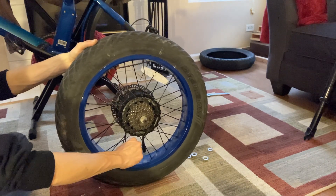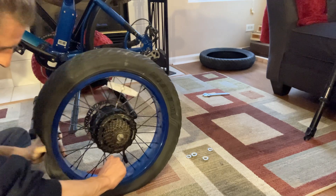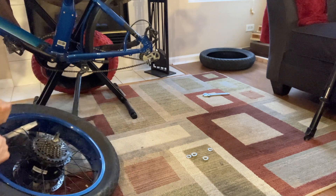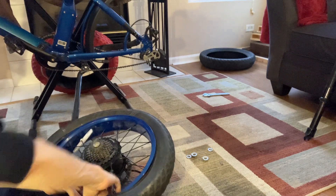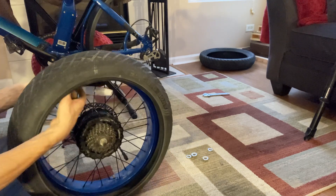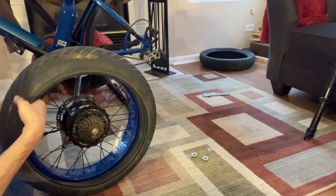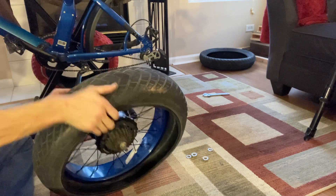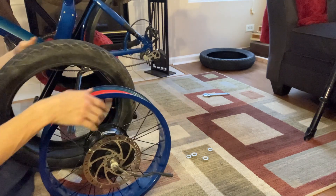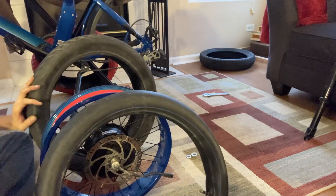Now we want to just deflate. At that point, kind of get the inner tube out. Do you want to reuse this tube? So be careful around that valve stem. You can see this side — that red tape looks cool in there. I wish I had the punch-out rims. Reuse this thing.